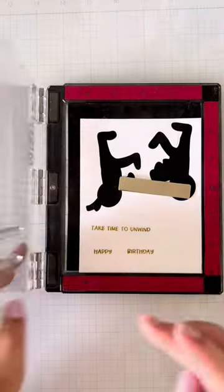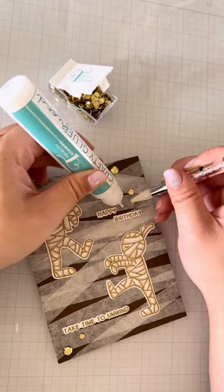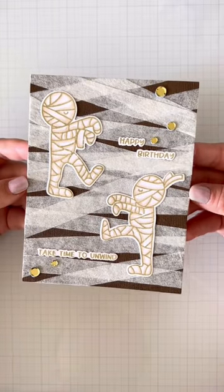I'll stamp out my sentiments I want to use for this card and die cut them out. And of course, I had to add some bling to finish it off. Isn't this such a funny punny mummy card? What a mouthful!